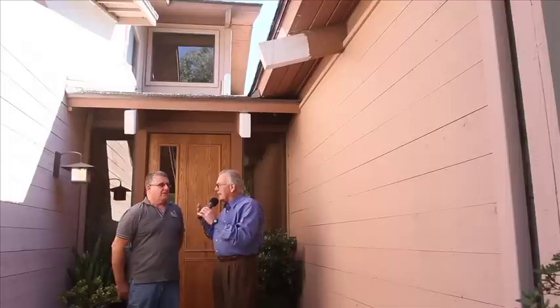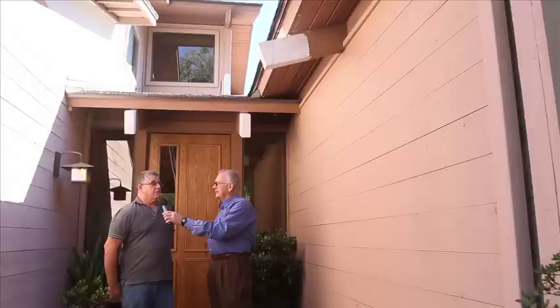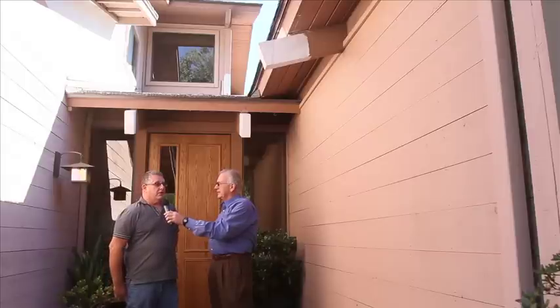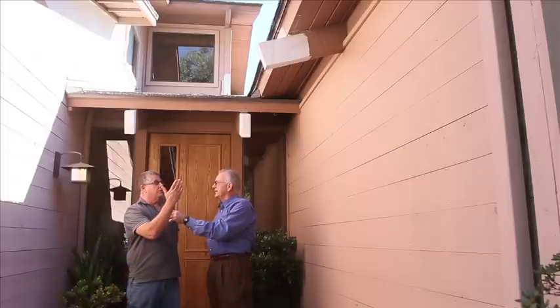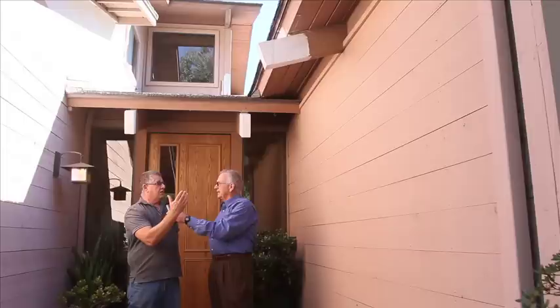Right now I'm here on a job site with Wood Wizard's owner, Arnie Mazza. Arnie, tell us a little bit about what's happening here on this job. Well, Roger, this is a neighborhood that was built 20 years ago. All these homes have beams that stick out like this beam over here. They go all the way through the house and they were all rotted on the end, and we used the Wood Wizard system to rebuild them and make them stronger than they were.